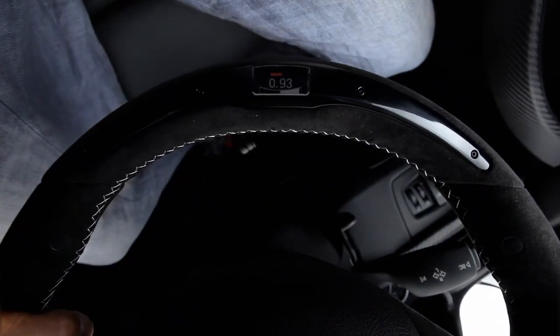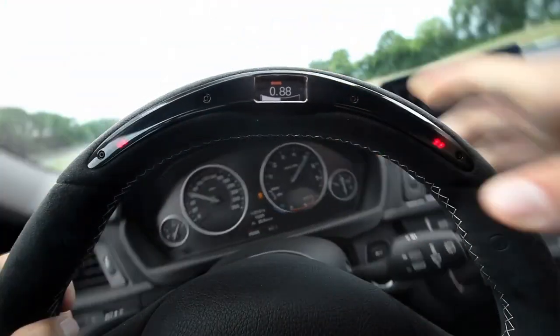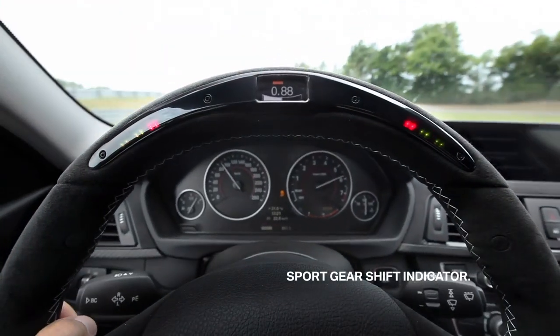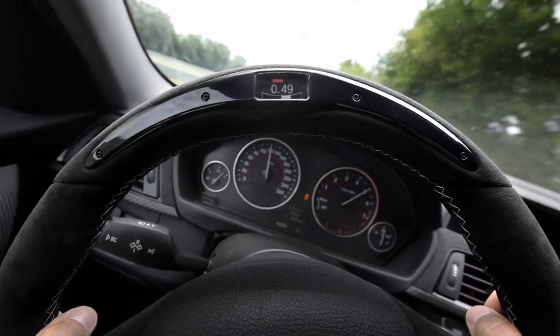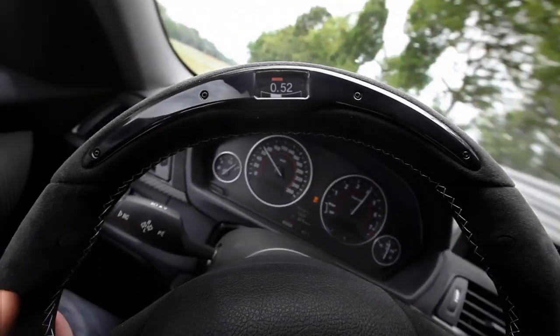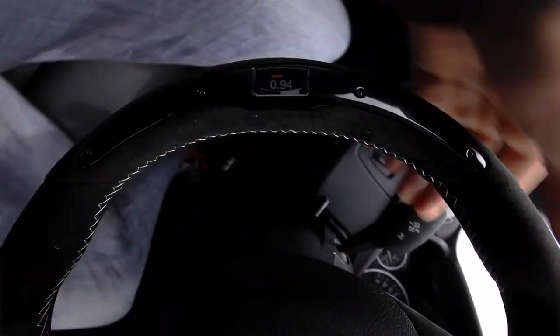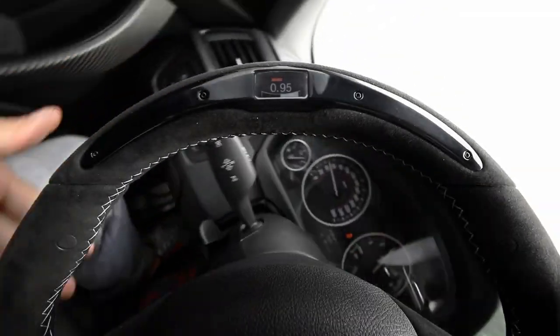And the gearshift indicator is really useful. You don't need to look at the rev counter. Just focus on driving, and out of the corner of your eye you see when to shift. Very helpful to stay concentrated. I like the g-meter and the gearshift indicator — great features. And the Alcantara cover goes all the way around and makes the wheel so handy and easy to grip.